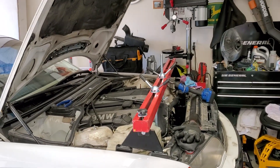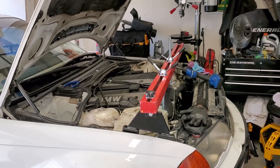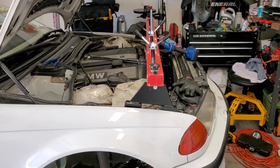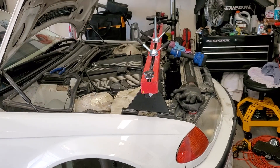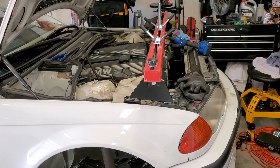Hey guys, this video is for the E46 oil pan gasket replacement. It's not going to be a full how-to, just a few tips that I've learned as I'm pretty much in the middle of doing it. If you want the full thing, there are some really good videos out there by 50's Kid and Hans Garage.